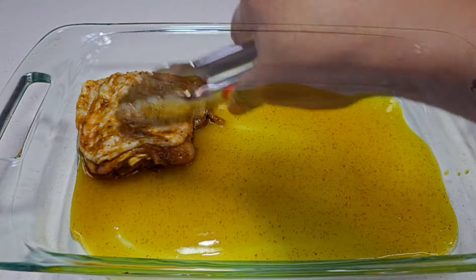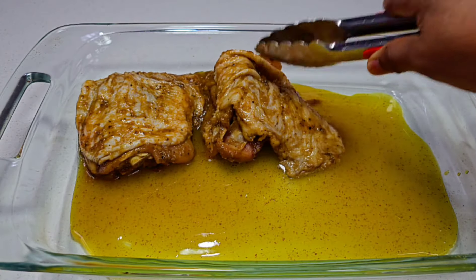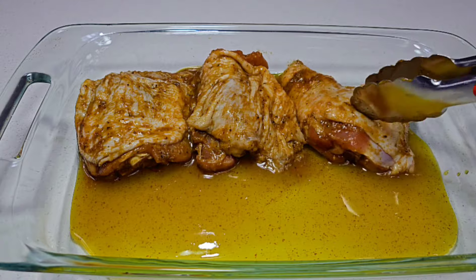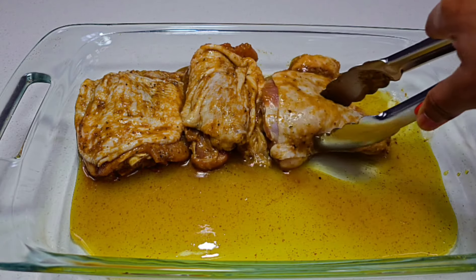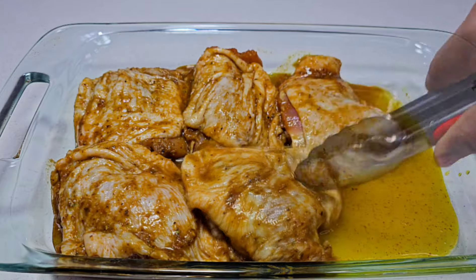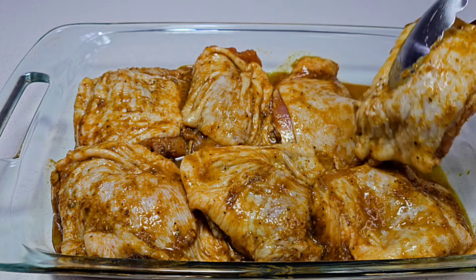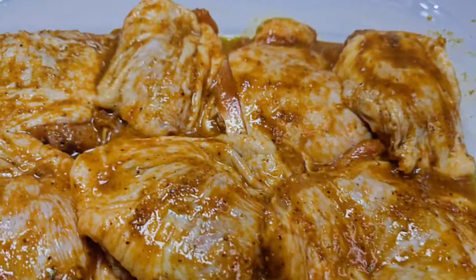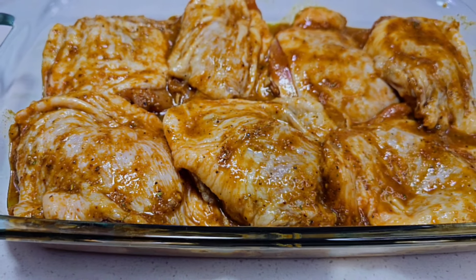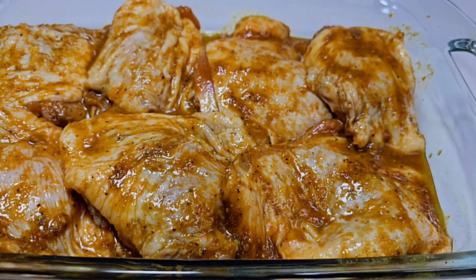At this point you should have your oven preheated to 420 degrees Fahrenheit. We are baking this on high heat and we will not be covering it — leave it uncovered and place it in the oven for one hour. I'll show you what we'll do at the end.